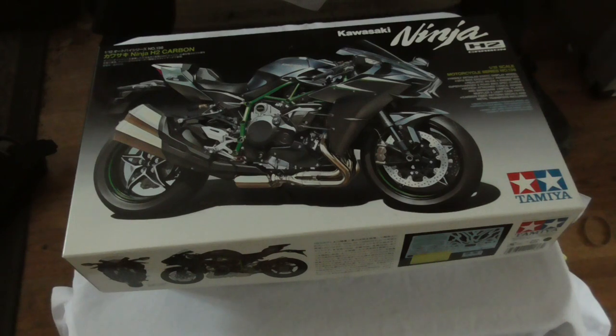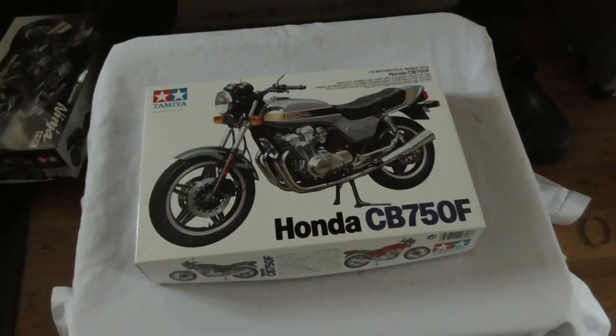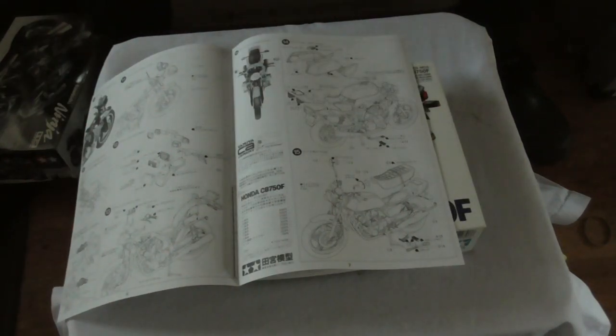If you don't quite fancy tackling kit number 136 in the Tamiya range, you could instead go for kit number 6 — the Honda CB750 from the 70s and 80s — and with this one the instructions go to a grand total of 15 steps. There's also a lot less paints needed to get this model looking accurate.